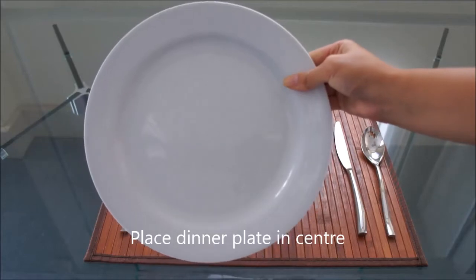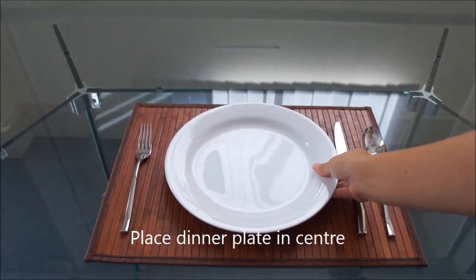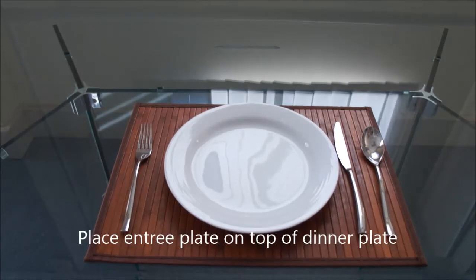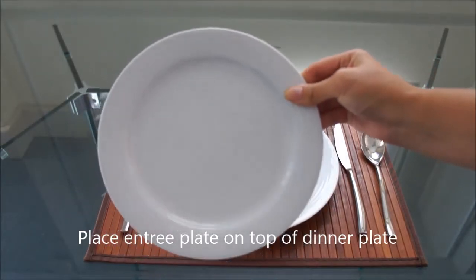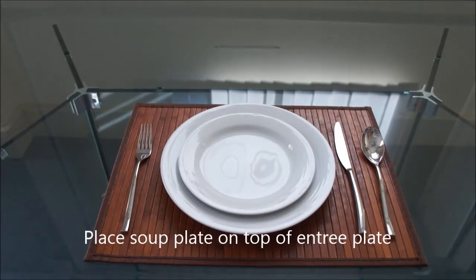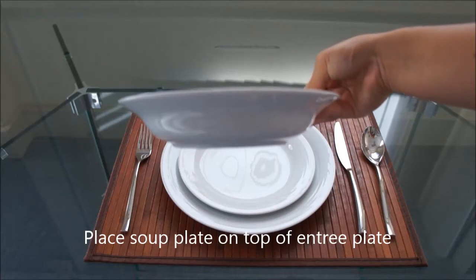Place the dinner plate in between the fork and the knife, right in the centre. Place the entrée plate directly on top of the dinner plate. Finally, the soup plate goes on top of the entrée and the dinner plate.